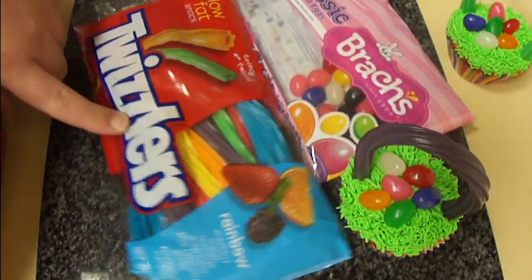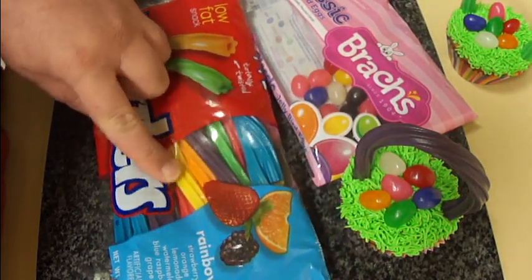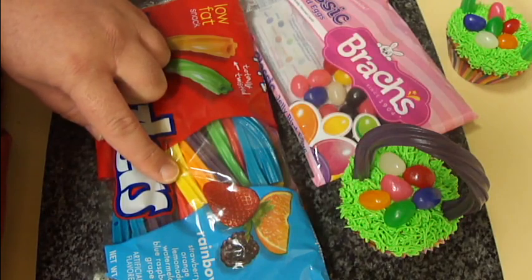And then for the handles I got these Twizzlers. They are rainbow Twizzlers in a multitude of colors.